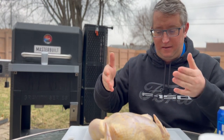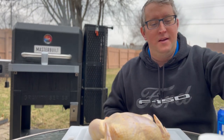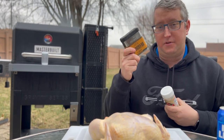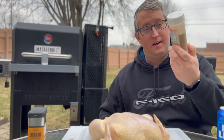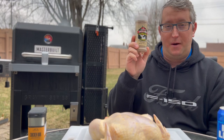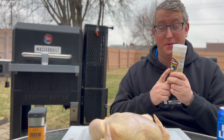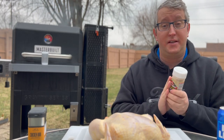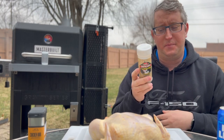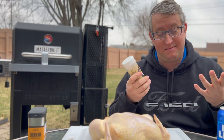Whole chickens are getting expensive — it's almost cheaper to buy rotisserie chicken, though they are a lot smaller. For the rub, you can use whatever you choose. I like Traeger's chicken rub, and I also really love Two Gringos Chupacabra 'Cluckalicious.' It does have MSG, so if you're not a fan please note that. But for me, I love it — it tastes really good.